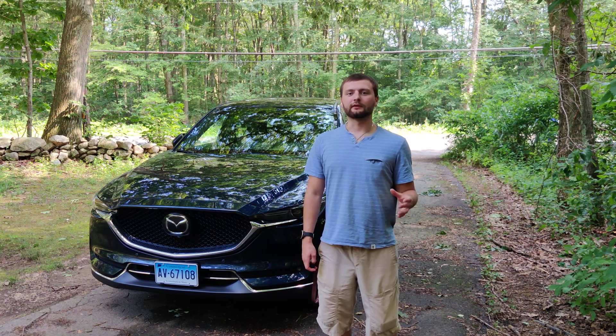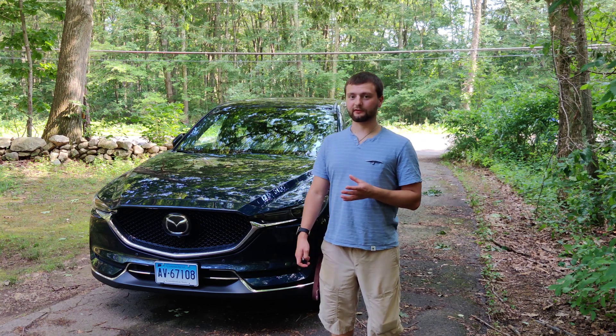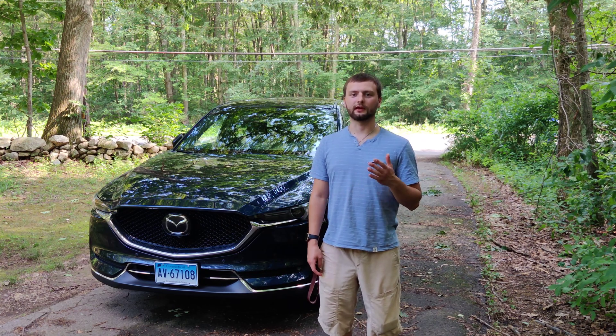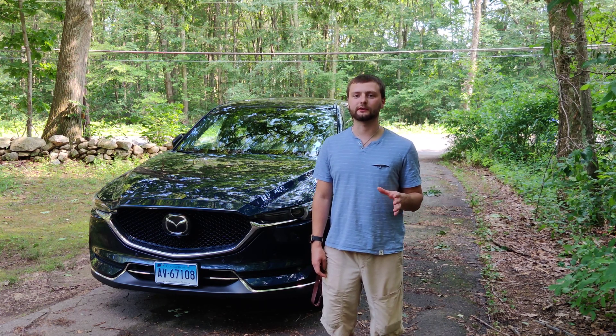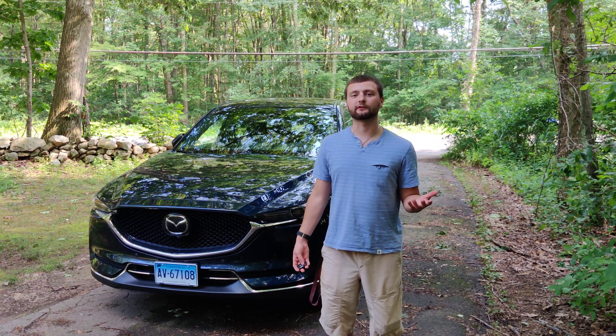Hey everyone, Momo the Builder here. Today I'm going to go over the Corksport CX5 intake and exhaust. My model year is 2019 and it should fit for anything within that generation. To begin, let's go with the intake.